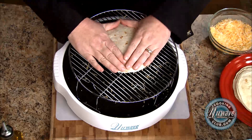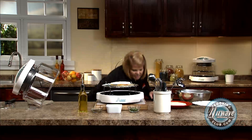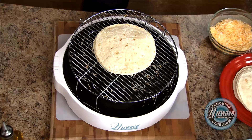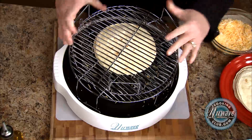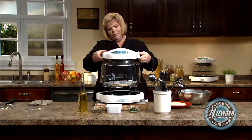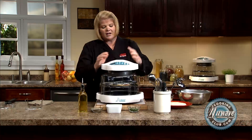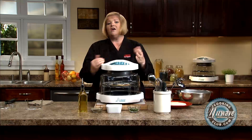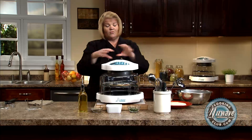Then we're gonna put our top on. When I'm at home with the kids, I make a couple of these on a rack, but I just want to show you just one today. We take some nonstick spray and spray them — or if you don't have that, you can brush them with olive oil, whatever you'd like. I take a two-inch rack with a little trick so that the flour tortilla stays down, and that comes in the extender ring set. We're going to put the lid on and make sure it's secure.